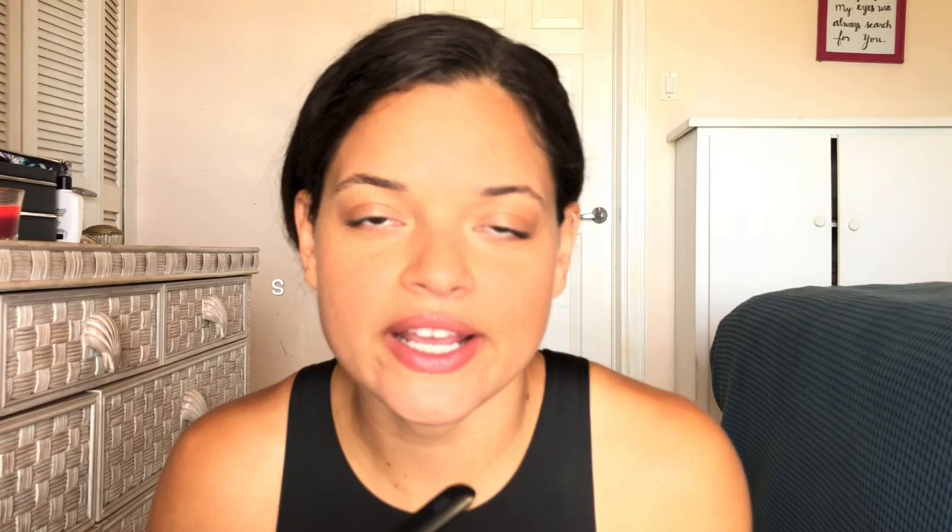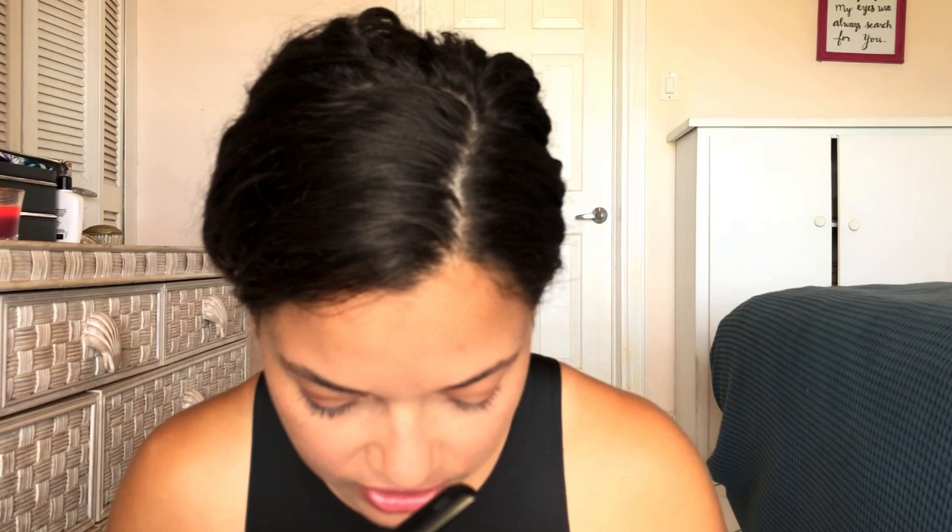Next is a spay hook — I thought he wouldn't have this since it's more specialized, but he actually does have it in here. This is used to find the uterine horn during an OVH procedure.